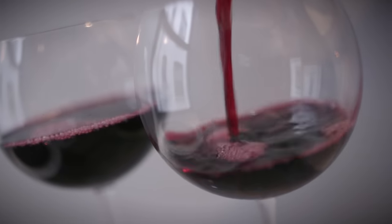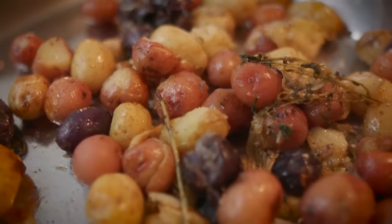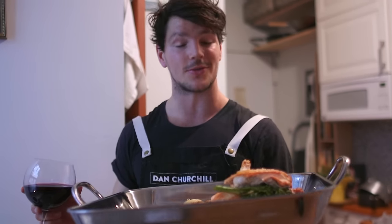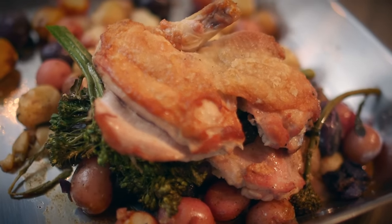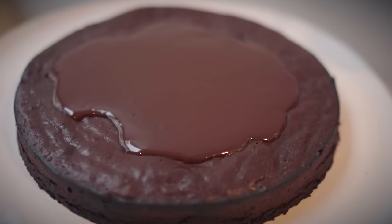And there you have it, my legends. Happy Valentine's Day to you and that special someone. Red wine, chocolate cake, an amazing sauce, and of course a feast that will impress anybody. I'm DC — check you next week for another tasty episode on this wicked channel.